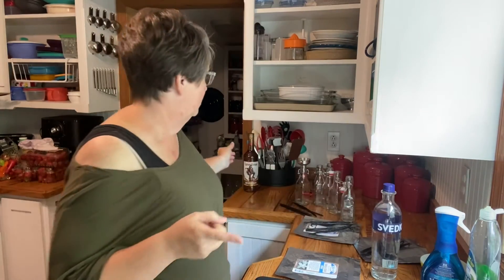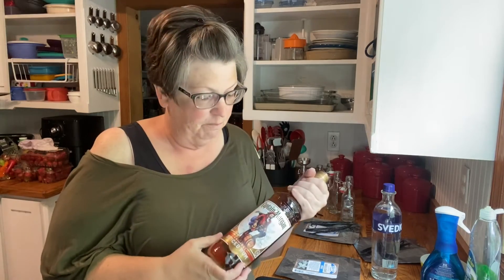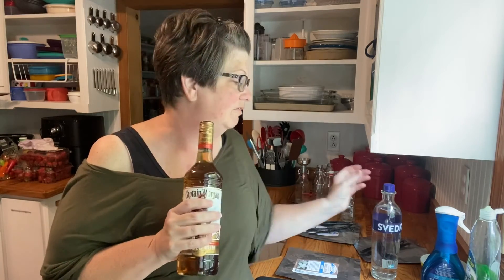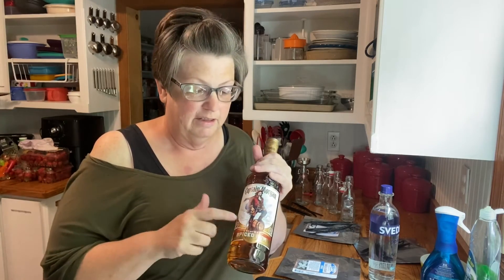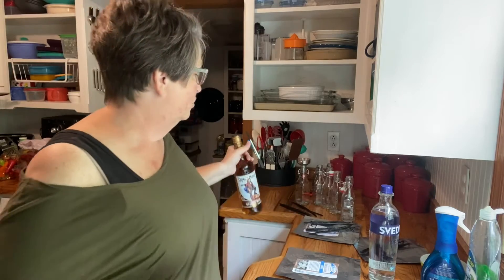I'm also going to make some with Captain Morgan Spiced Rum, which is a little more pricey than the cheapest spiced rum. I saw this recommended on one of the YouTube channels — they said it gives a very different kind of flavor than the vodka. The vodka gives a pure vanilla flavor, but the spiced rum gives you that spiced character, which I thought would be really good in the fall for spiced cakes or anything with vanilla. You can also use bourbon to make vanilla.